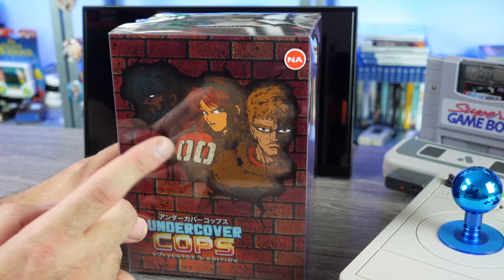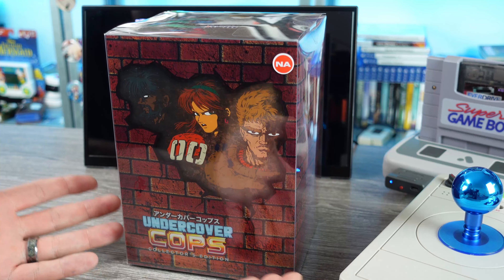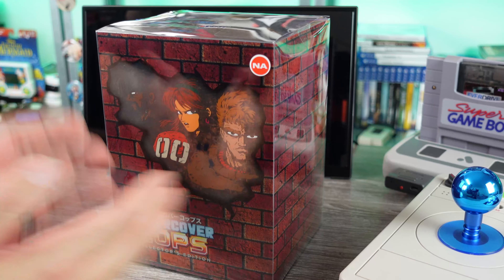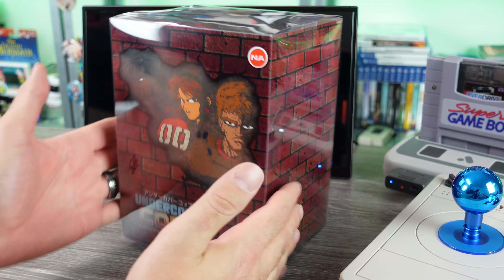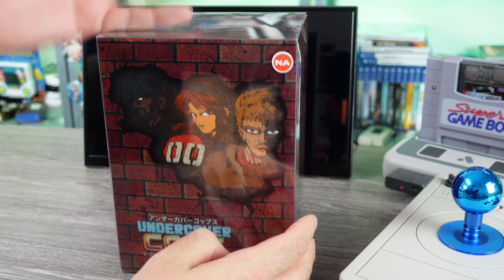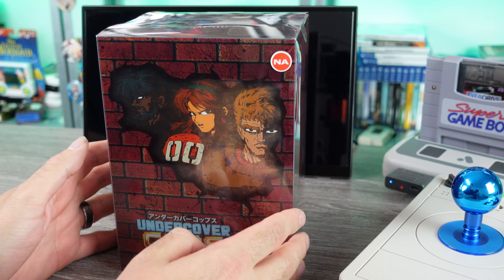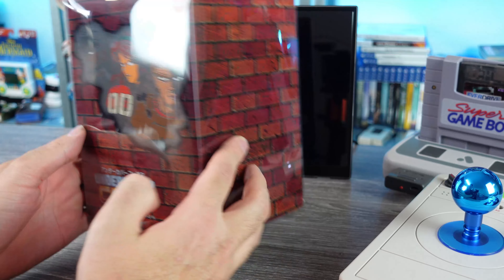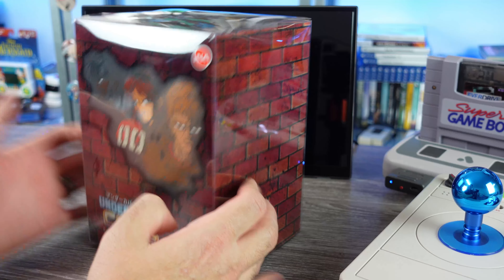If you missed out on it and you like what you see, hope is not all lost — a lot of times additional stock makes its way to local retailers, places that sell retro games, and even places online like Castle Mania Games may wind up having a few extras for people who missed out.